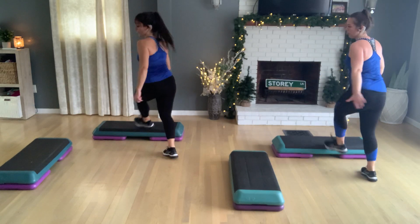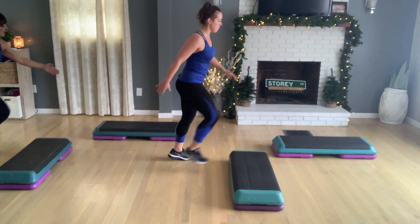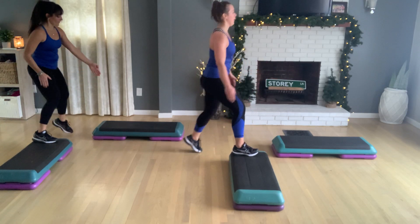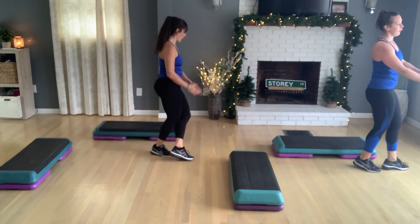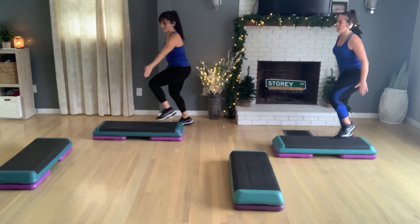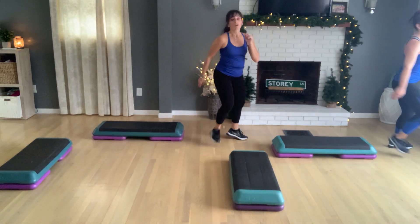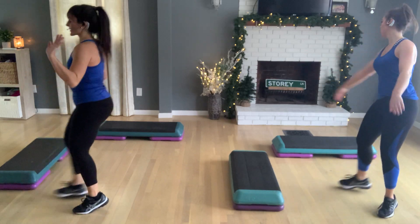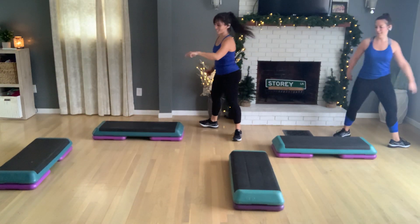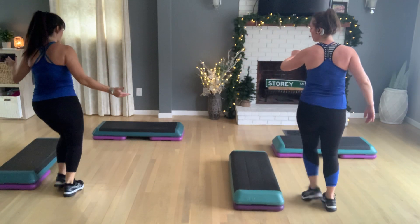Diagonal cross. Diamond here. Cross it over. Stay on the floor. Right foot takes a mambo triple. Home. Diamond around the corner. Cross it back over. Mambo triple again. Just because this one's fun. Diamond. Cross it over. Turn step here. Okay. So what did we just add? Oh, you know what I forgot? I'm going to do your turn straddle. Turn straddle. Exit to home. Again, turn straddle. And we exit to side bench. Basic right.